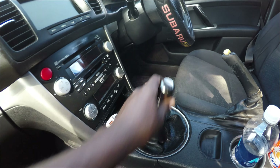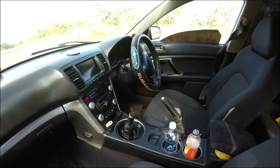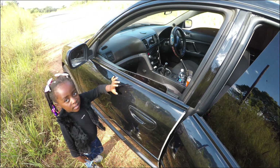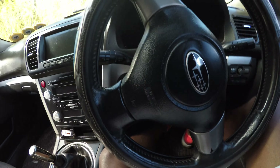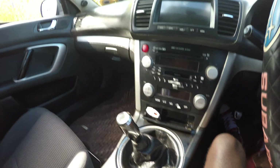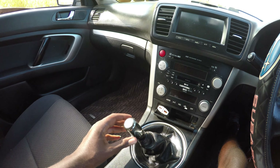Let me just show you the inside. Okay, so here we are. That is the gear lever. Let me just mount the camera somewhere so we can start the recording. Stay tuned for this video — I've been waiting to show you this, so let's get started.